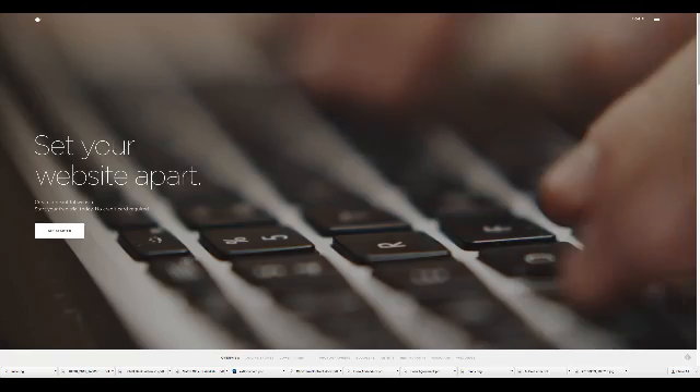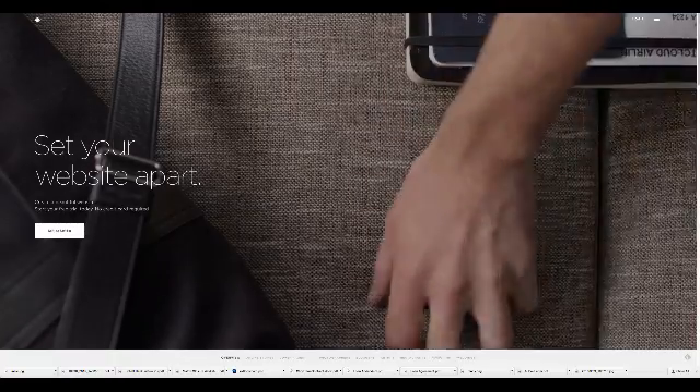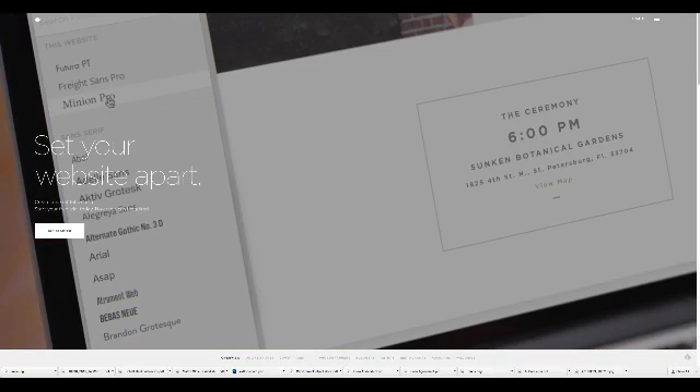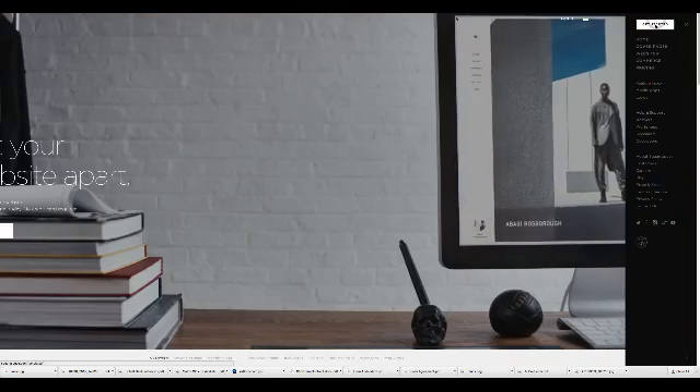If you click on the link in the show notes or in this video, you'll be taken to a page where we'll give you the discount and a special PDF freebie. Right now I'm going to show you — it's going to take about 10 minutes but that's because I talk a lot. It really just takes a few minutes back to front once you know how to do it.